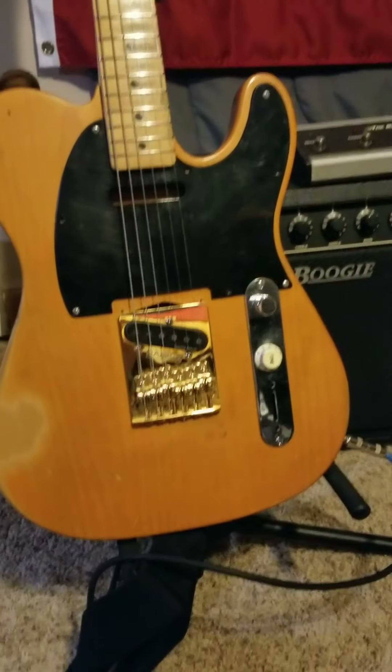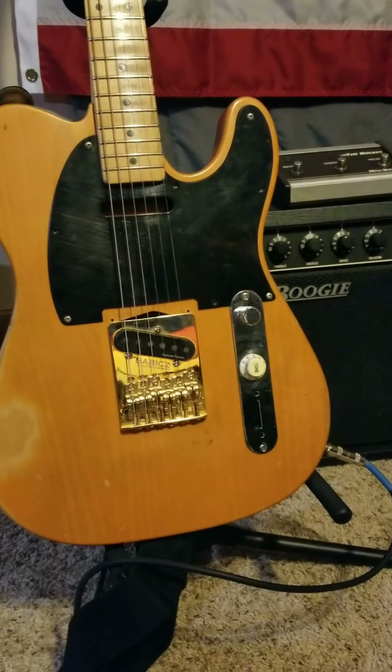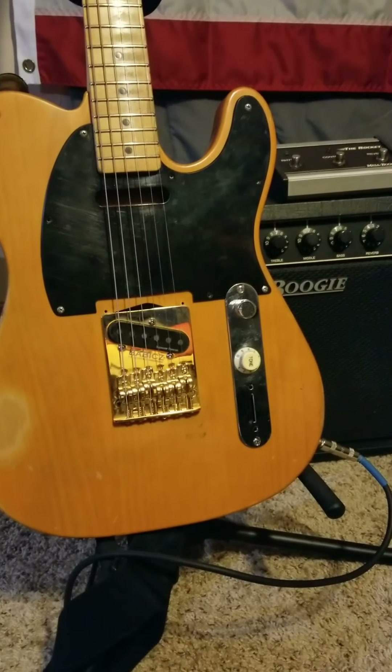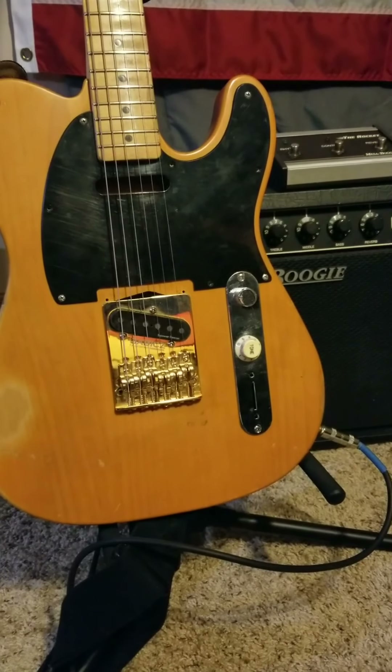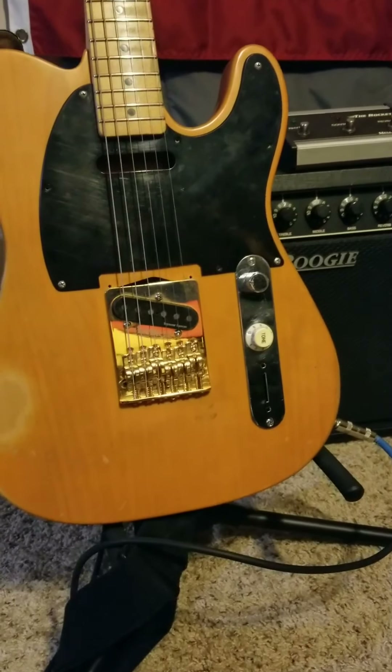Some time ago, I received this Babicz Full Contact Hardware Bridge for Telecaster from a good friend of mine, Jim Reiske. And after having it for a while and playing on it, I can tell you this is a worthy upgrade for anybody that plays a Telecaster.